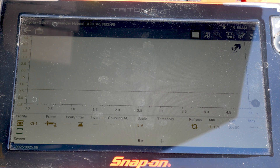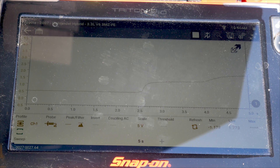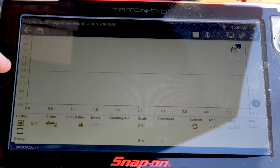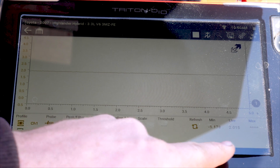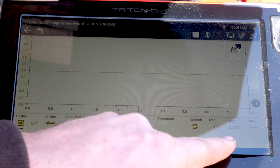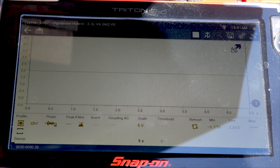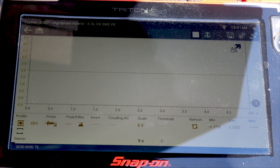Let me go ahead and start it up. I turned on the air conditioning just so it would stay running for a while. We can see that we are almost 2 volts — the live voltage is actually at 2 volts. We're above what the guided component test said, but we're not at a warm idle either. We're at kind of a cold fast idle.